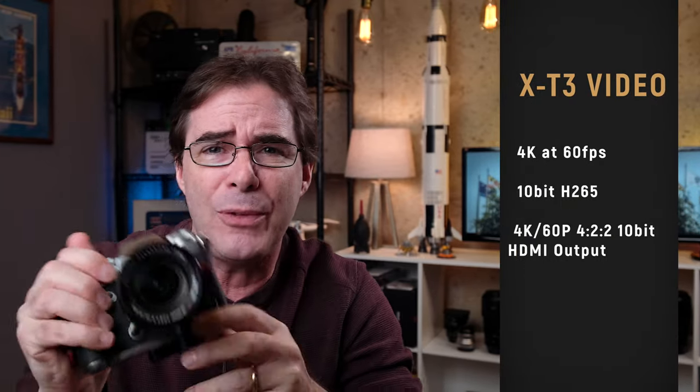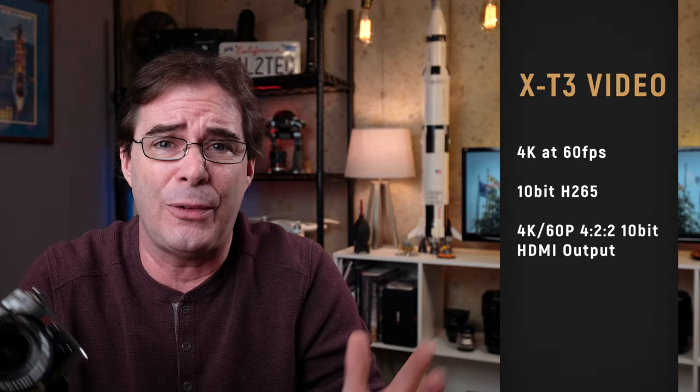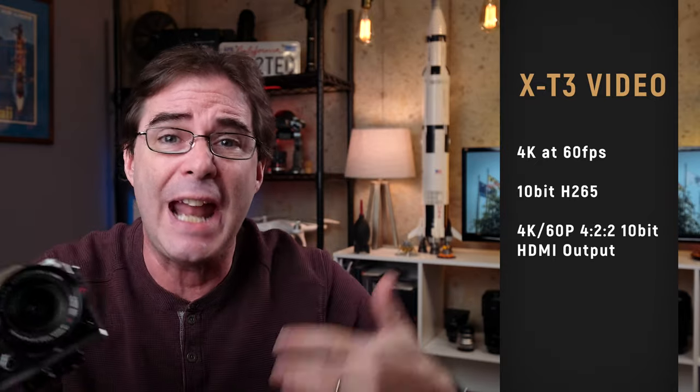Traditionally vloggers have used Sony or Canon cameras like the EOS 80D or the G7X — nice because you can flip the screen and see yourself. However, when Fujifilm released the X-T3, it was like boom, leapfrogging ahead. Inside this tiny little camera they packed 4K video at 60 frames a second, 10-bit H.265, 4K 60P 4:2:2, 10-bit HDMI output. I think this was the first APS-C mirrorless digital camera to do that. And then they packed in the Eterna film simulation — awesome film sim — plus incredibly fast autofocus and very accurate face-eye tracking in video shooting.